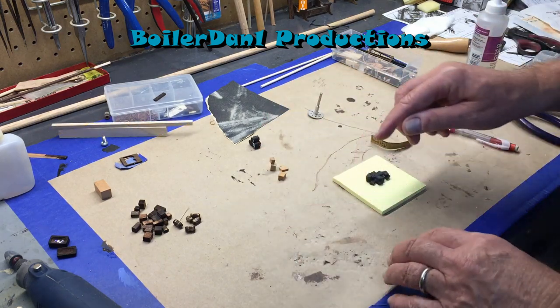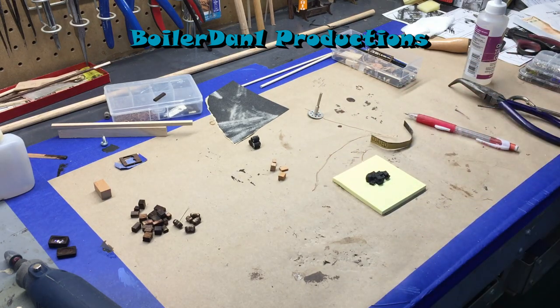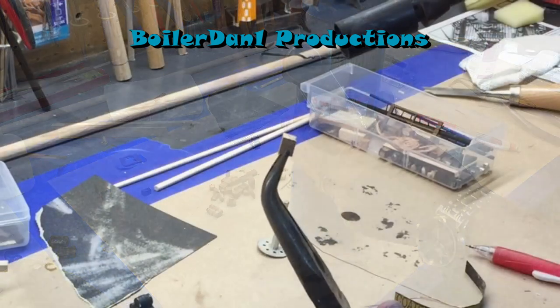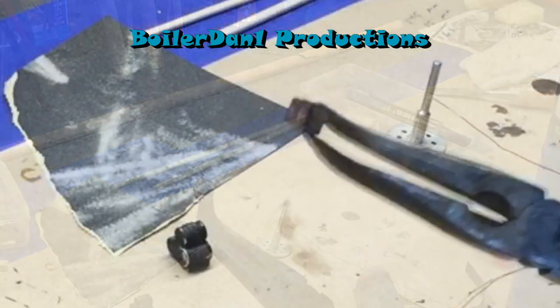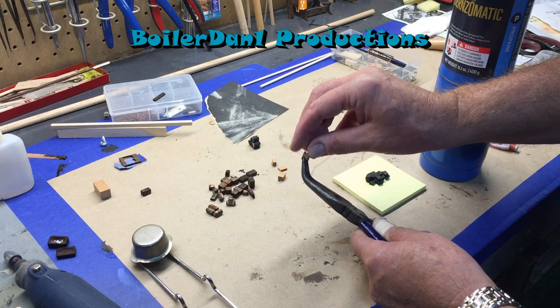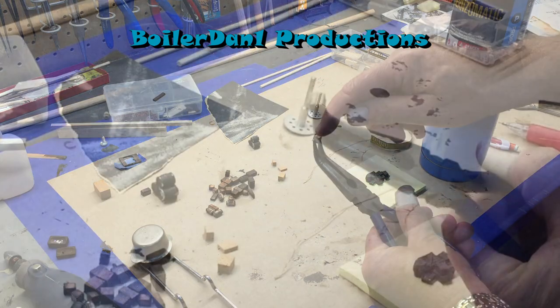Next you need to age them, and that's done pretty easily by burning them. I take a propane torch and just touch it until the corners turn black. I'm flipping it around — be careful because over time your pliers will get very hot. You don't want to burn yourself.